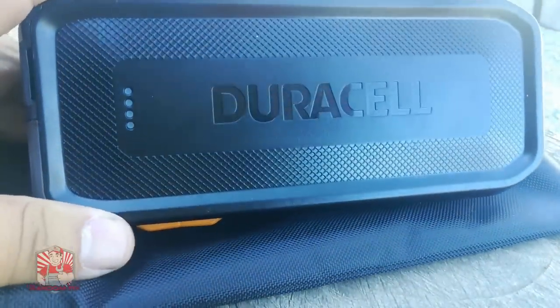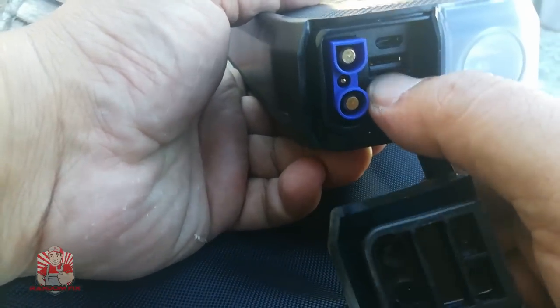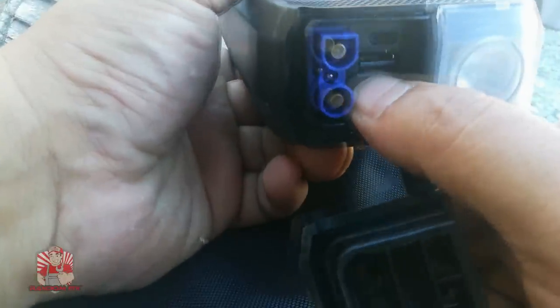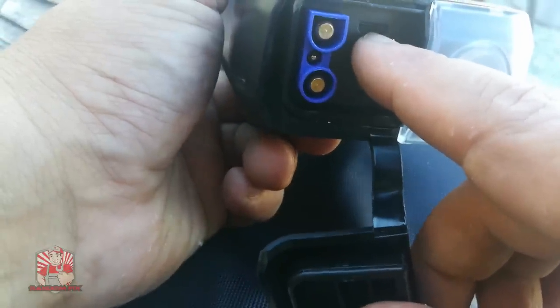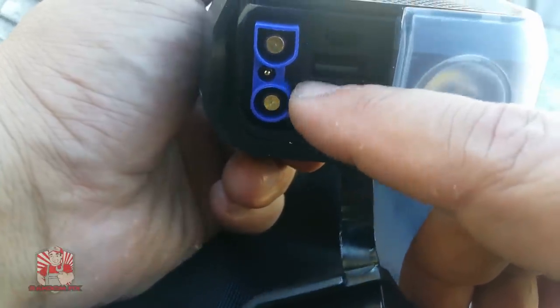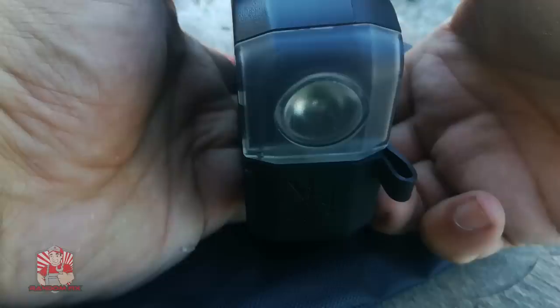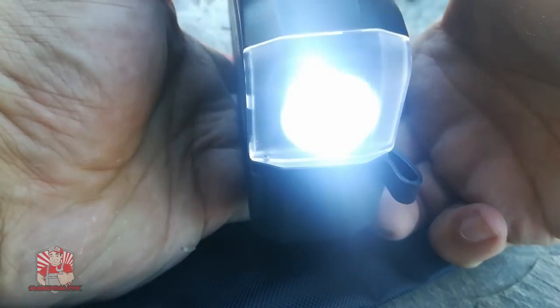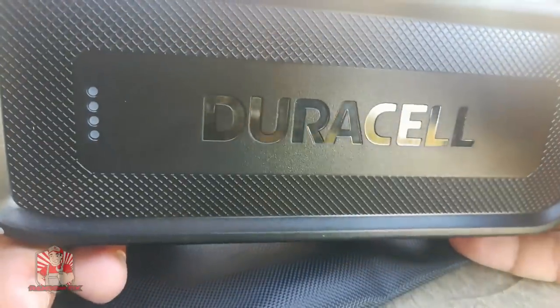Now that we got the Mercedes-Benz started, let me show you the jump pack's extra features. If you pull up this cover, you'll notice it has a USB charger that acts as a power bank to charge your other devices, and a micro USB input used to charge the unit itself. It also has a built-in strobe light with high and low settings and a strobe effect — pretty useful on the side of the road.